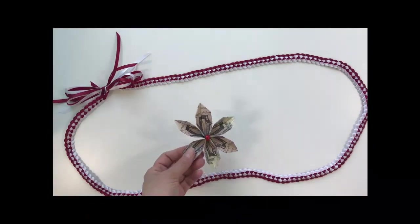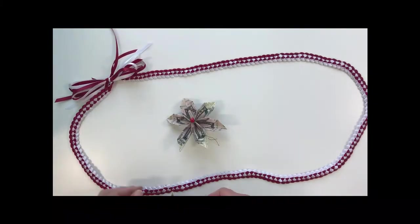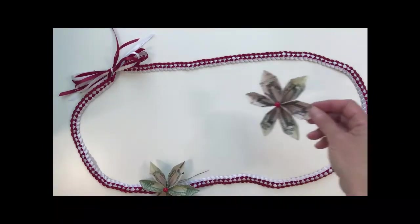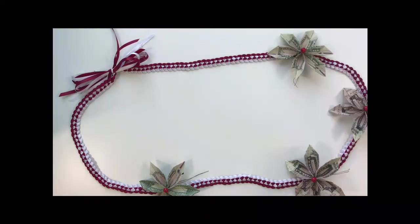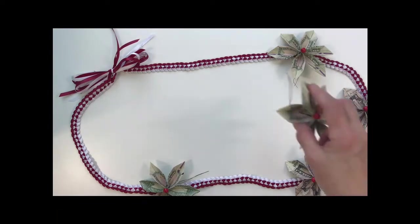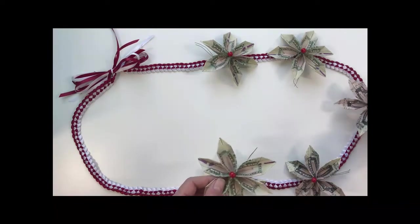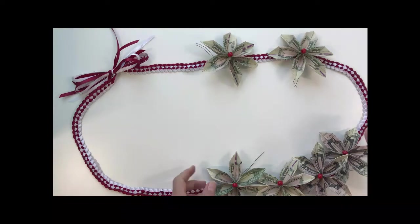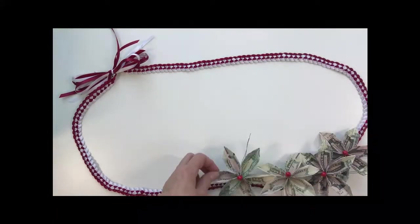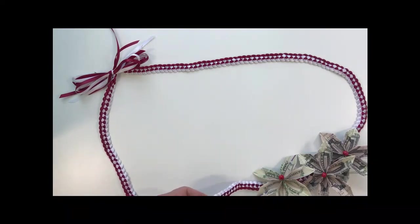Take your origami ribbon flowers and decide on the placement. The bow goes on the shoulder, so you want to offset it a bit as you decide on placement. Depending on how many flowers you made, place them around — I usually like to have one at the bottom and place them evenly on the sides. To attach, wrap the wire around the lei and attach it in the back, often threading it through the ribbon.